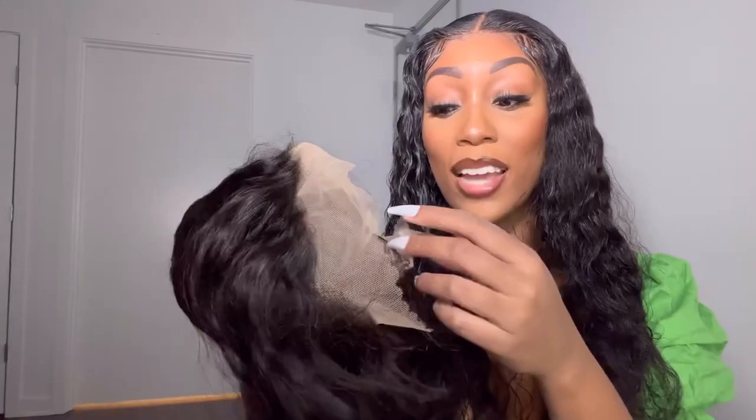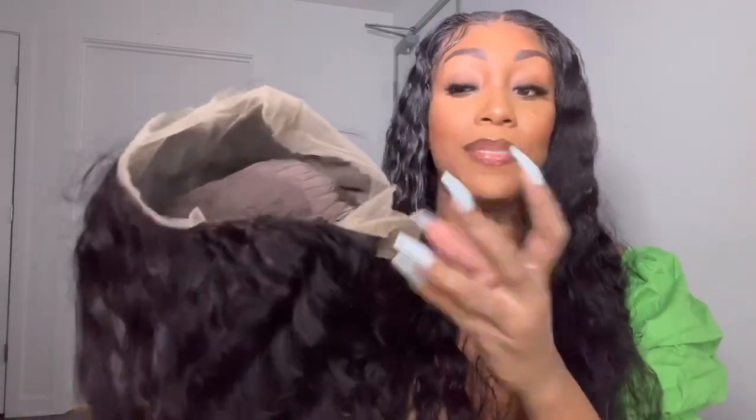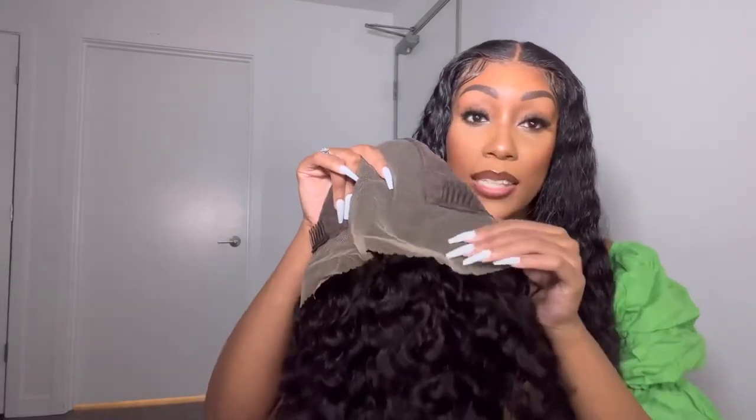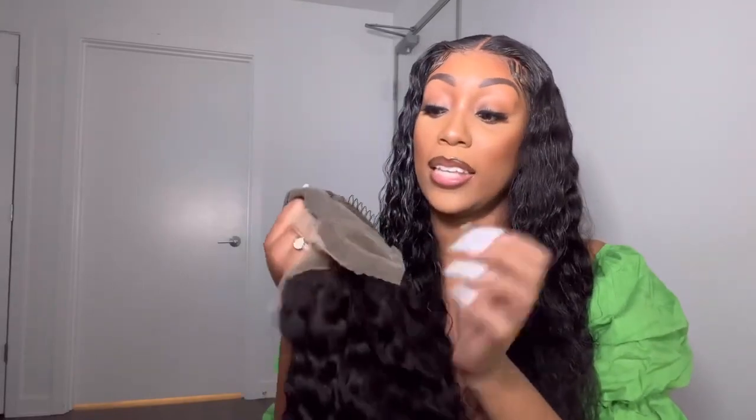I feel like you can just tell by looking at it that the lace is a little more delicate than other ones. I've seen a lot of lace and I can look at it and see this lace is going to be easier to work with. There's a delicateness about the lace. I don't think it's like HD HD, but it still looks really good. Okay so it's a 13 by 6 — you get the 13, the six inches all the way in the middle, and then you get maybe one to two inches over here and two inches over here of lace. It has a comb there, a comb there, and a comb in the back. This is cute. It is super thick.